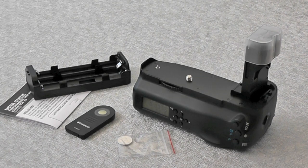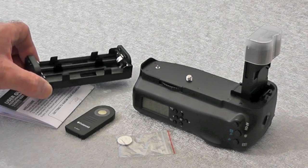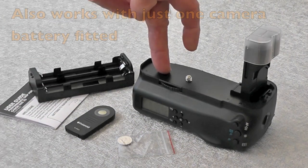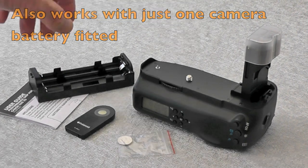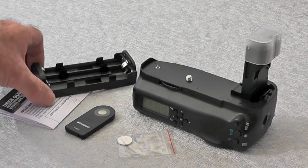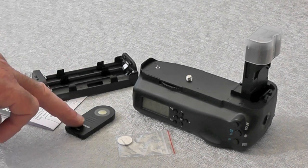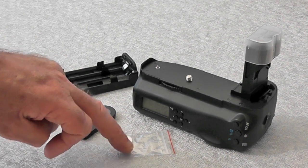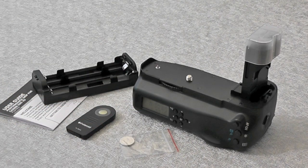Right. Well, strange as it may seem, we have the battery grip. We've got a nice little battery holder. This one will hold two normal batteries for the camera, and this is a nice little backup where it'll just take normal AA batteries. There's an instruction book, a remote control, and a spare battery for the LED in the grip.